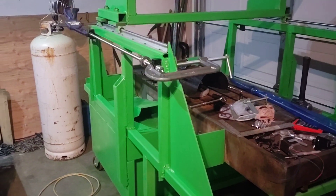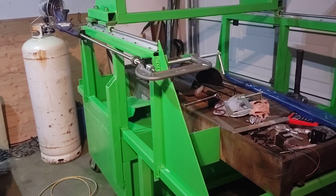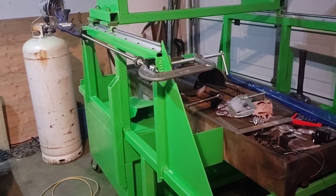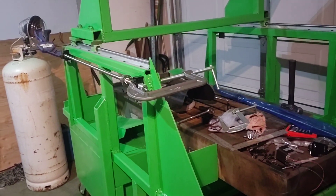Hey guys, it's Mike. I'm doing a plasma cutter review today and the brand is Suiny — I'm not sure how it's pronounced but it's spelled C-U-W-I-N-Y.